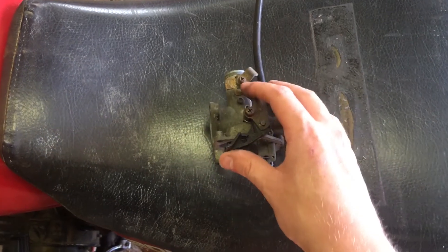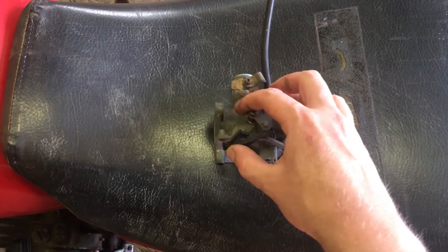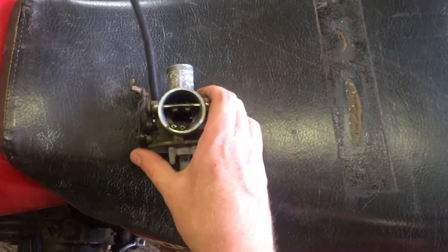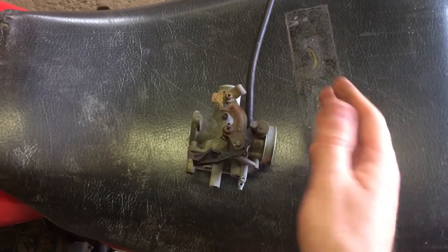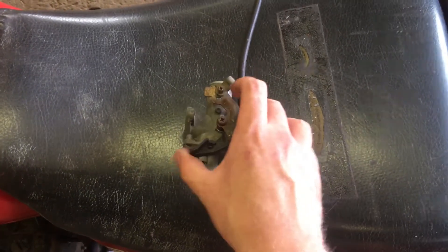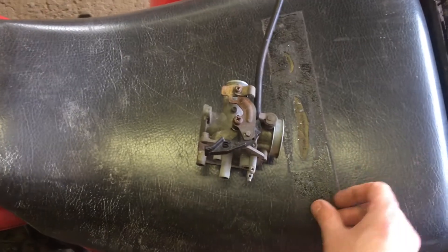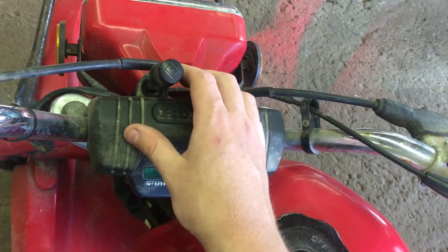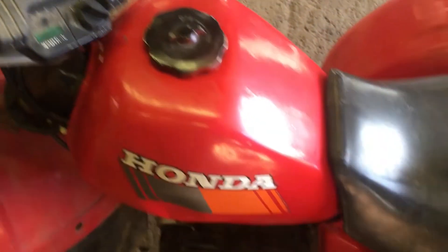Right now with no choke cable on, this lever has nothing to hold it half up or a little bit closed. So with a mangled choke cable, you can pretty much expect your bike is going to be really hard to start. This is actually a cheap fix — I've got another one of these cables on order, they're only about a ten dollar cable and they work pretty well.